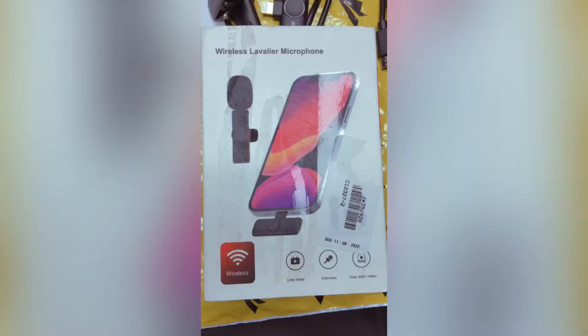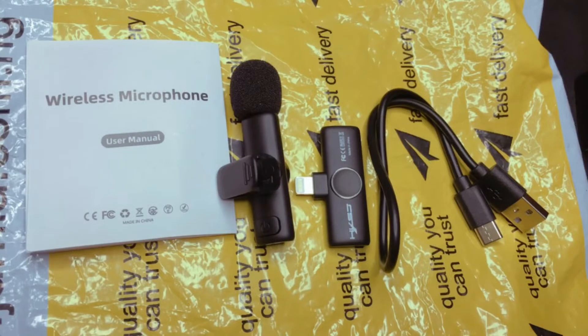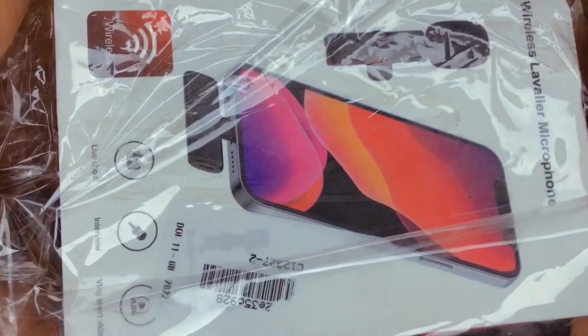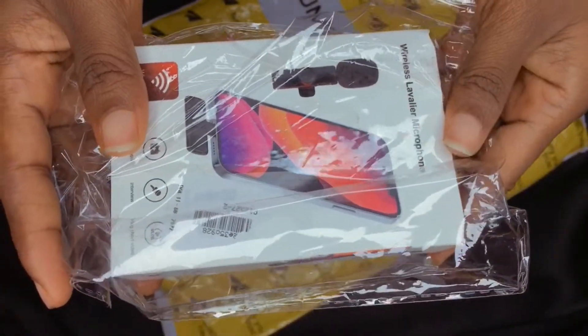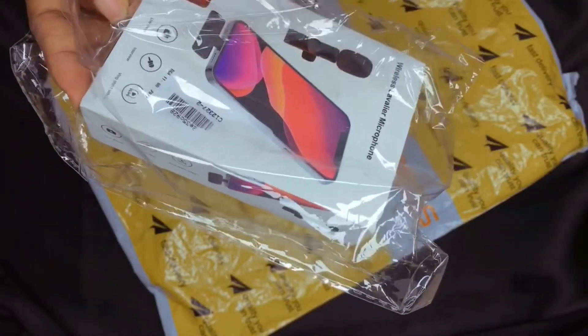Today we'll be making a review on this wireless lavalier microphone right here. We all know that good audio and a noiseless background is one of the basic qualities of a good video, and starting up a YouTube channel, this is probably one of the things you need to get.